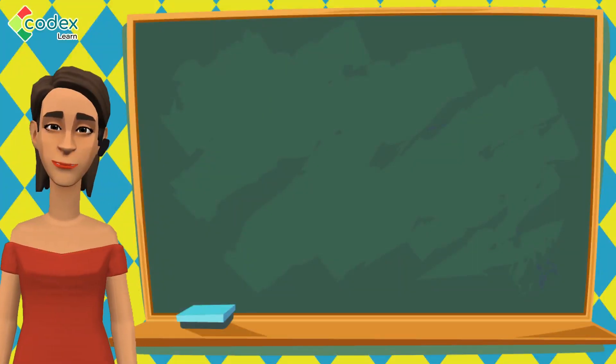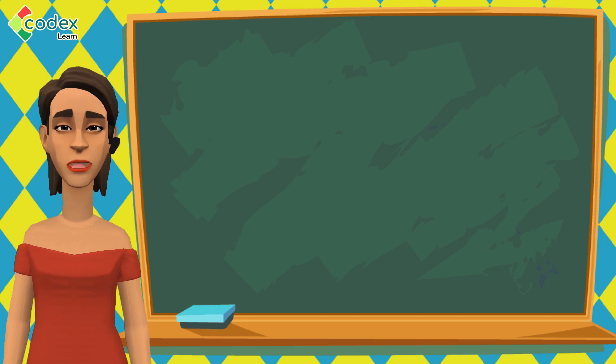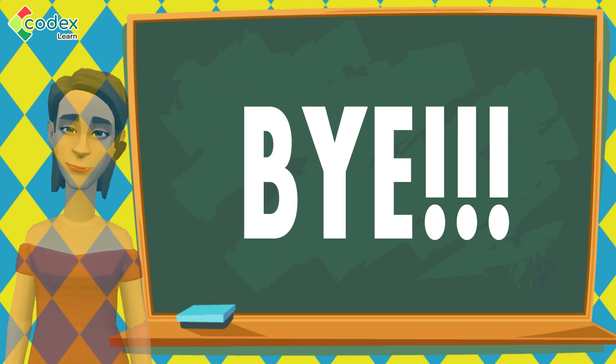I hope you enjoyed learning about time today. Remember to keep practicing and you will get better at telling time. Until next time, bye!